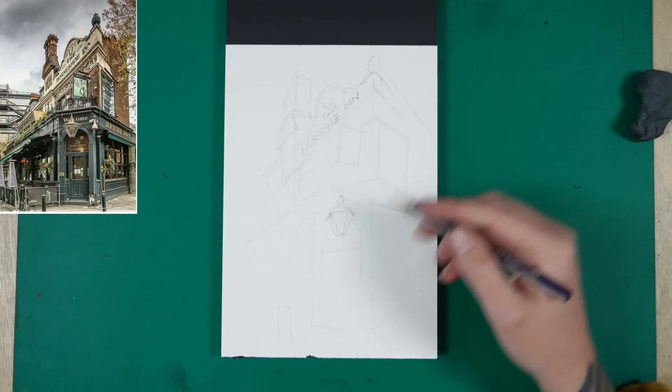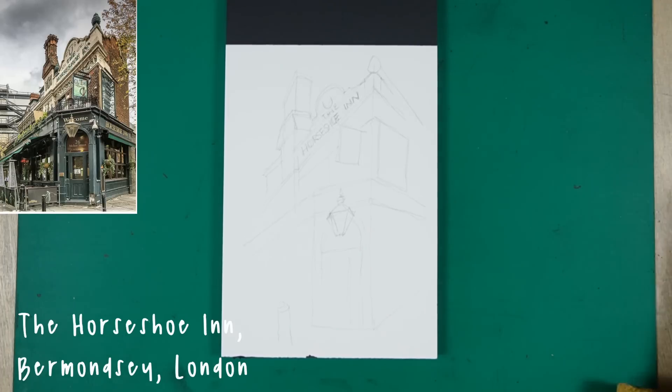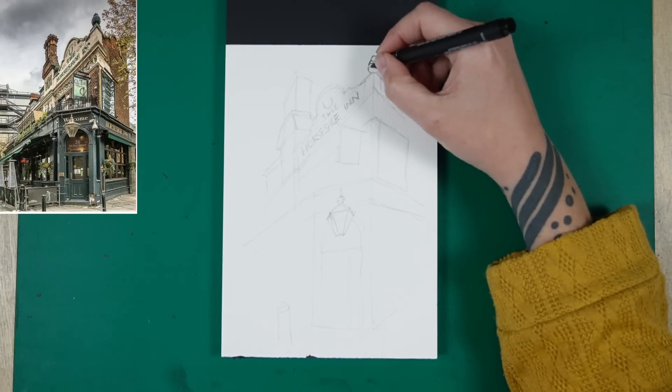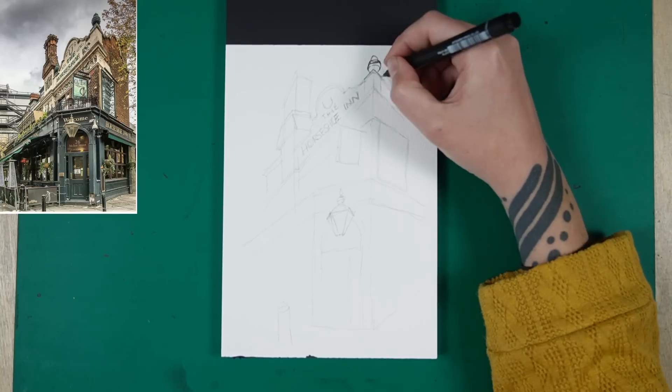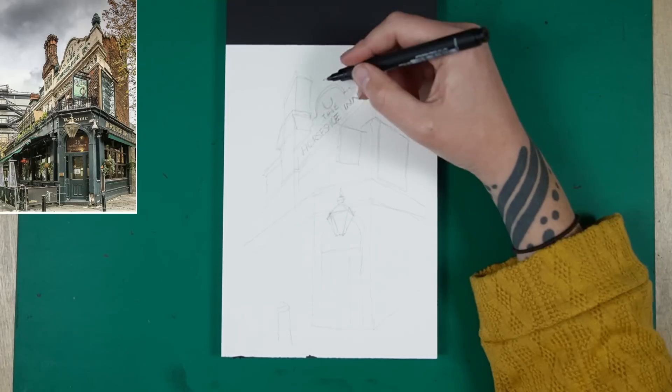It looks Irish to me — I don't know where this pub is actually. I didn't go that far down the rabbit hole, I just saw the picture and was like oh that's cool, I want to draw that. Here I'm using a 0.1 fineliner — just a Uni Pin with waterproof ink — because I am going to go over some of this with watercolor paint.